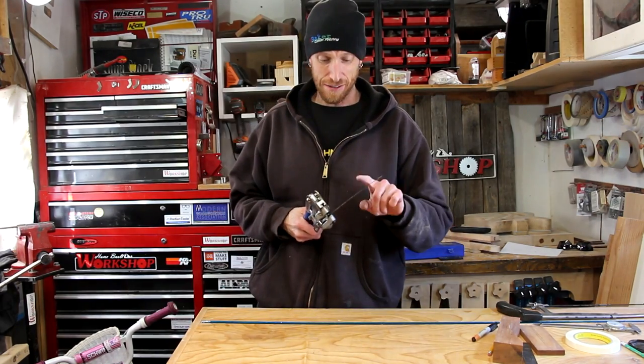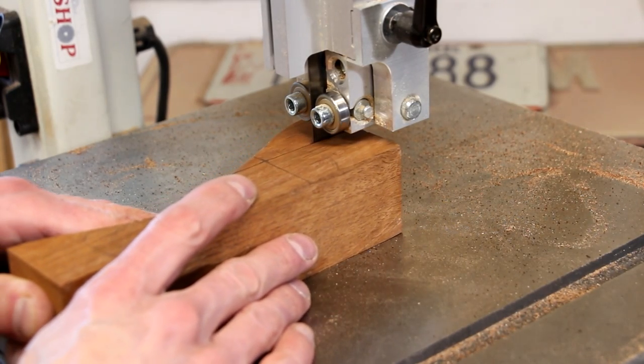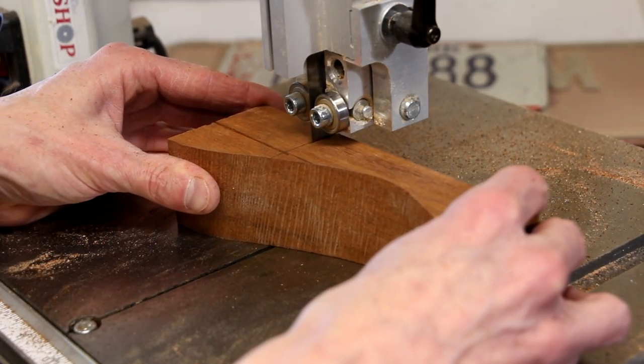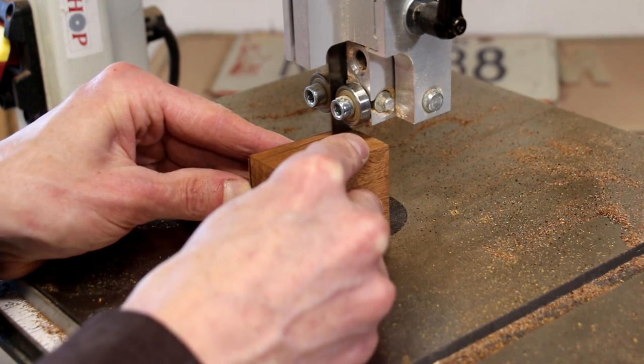This one's a lot heavier gauge, a little bit harder to punch. The only difference with these is really the size and the shape.